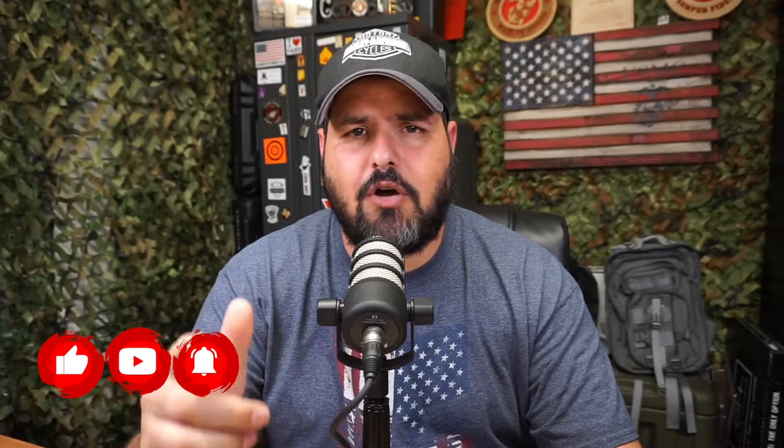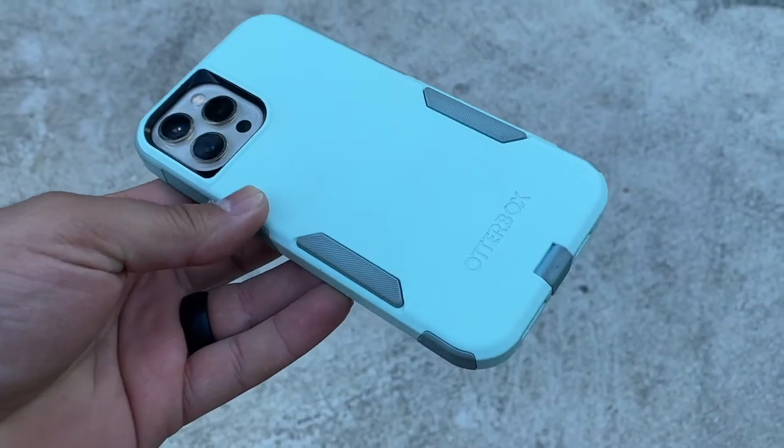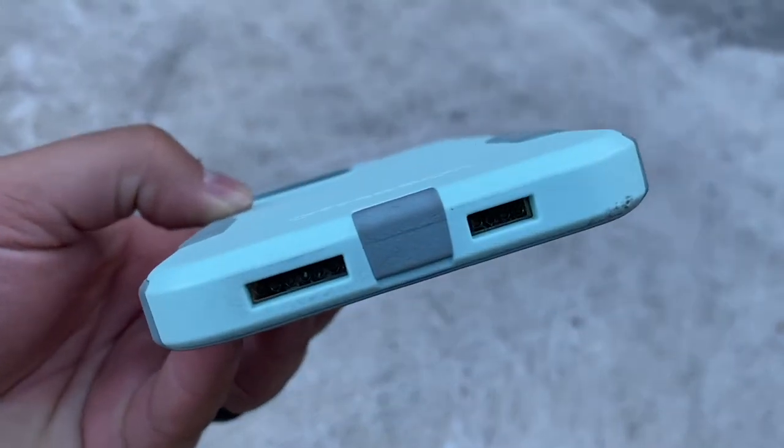I wanted to do a quick video to show them to you side by side and give you a couple of details. By the way, welcome to the Content Creator Tools channel — we talk about strategy, equipment, and things that will help you create better videos. Don't forget to subscribe, hit that notification bell, and let me know what you think in the comments below.